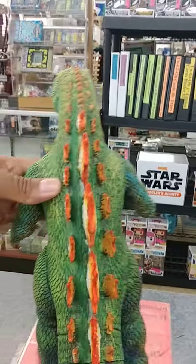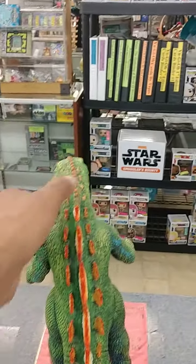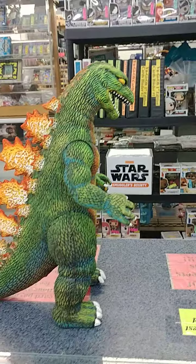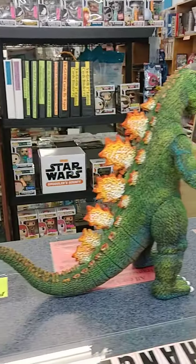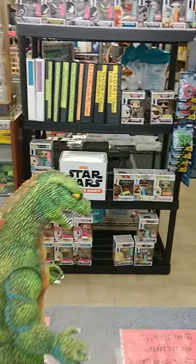I think this was the last one he had available for sale, so I snatched it up. This bad boy now goes into my collection, which I should actually call a museum at this point. So, there it is — the awesome Godzilla.